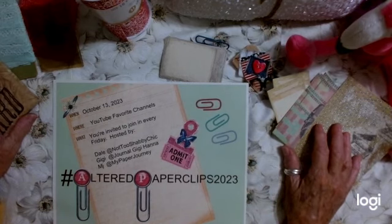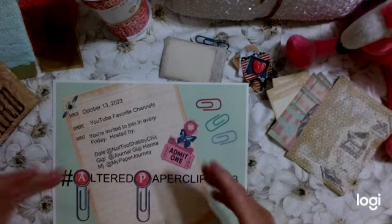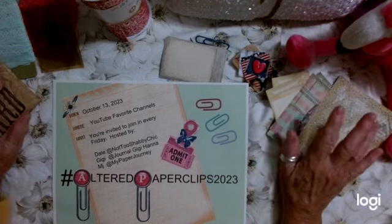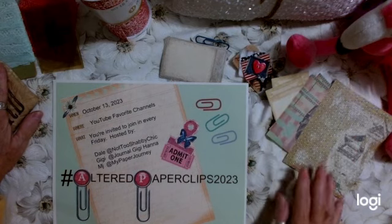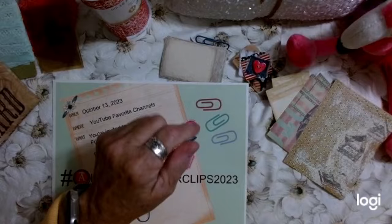So get your paper clips, get your supplies together, and get ready every Friday to make altered paper clips with MJ, Gigi, and me, Dale at Not Too Shabby Chic. I hope that you will join in. Have a wonderful evening and remember you are loved. God loves you and so do I. I'll see you guys in the next video. Bye-bye.